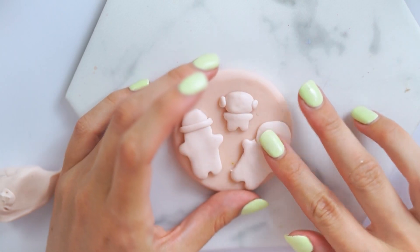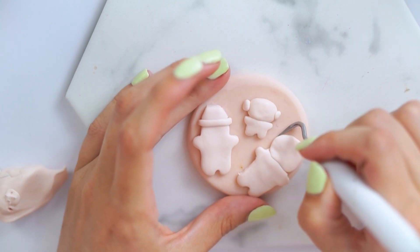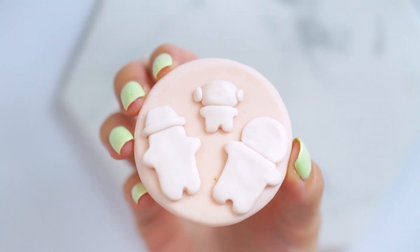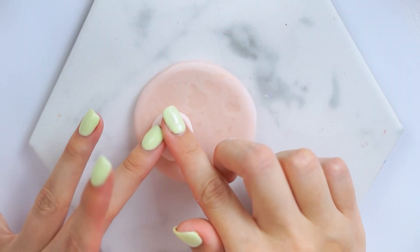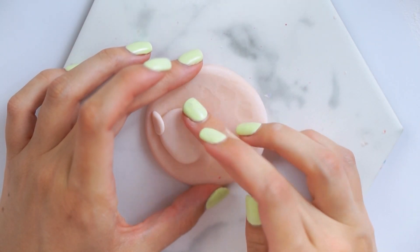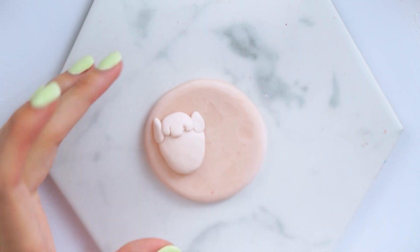Honestly this cricket tool is even more handy for clay than it is for weeding — I would really recommend getting a little tool like this for clay work. I then did the same kind of thing for Buzz's body and added a circle of clay at the top, shaping it out with the cricket tool and making sure the base was nice and straight. I placed the whole thing back in the oven for another 15 minutes — the clay pieces on top were really thin — baked at 110 degrees Celsius according to the packet instructions.